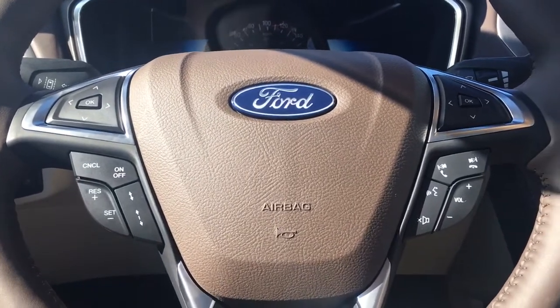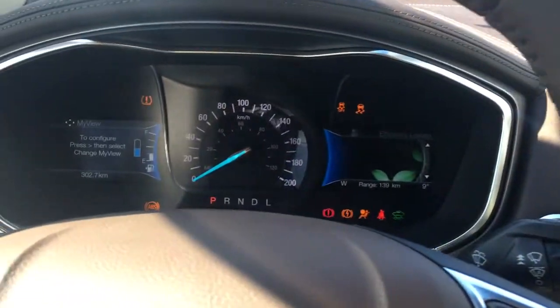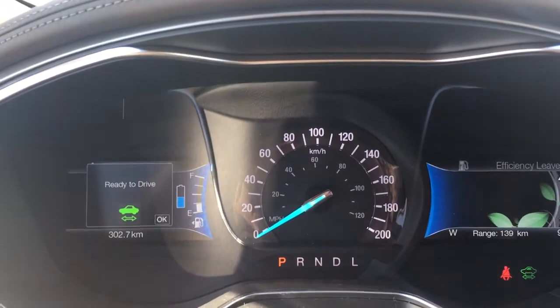This is a push start — foot on the brake, key in the pocket, and press the start button. This is a hybrid so it is whisper quiet. Just off to the left there you see it's ready to drive.